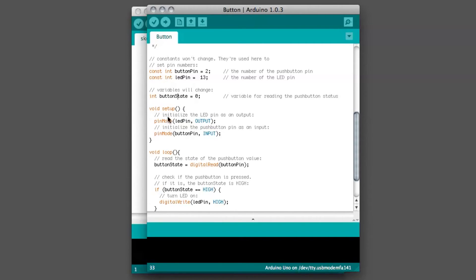Inside your void setup, you're going to need to set up the LED as an output and the button as an input. You use the pinMode command — same as before. Set pin 13, or the variable LED pin, as an output. Make sure your syntax is correct, otherwise it's going to come up with errors and you'll need to debug. The next one is the same thing: set button pin, which is pin 2, as an input.